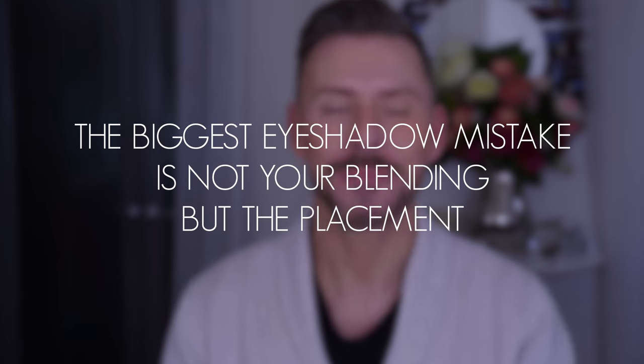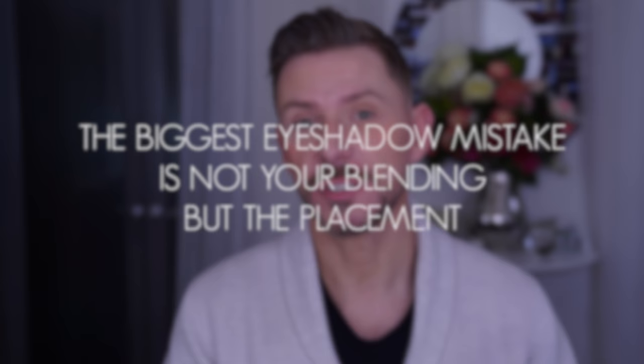Hey everyone, today I'm going to be showing you what I think is one of the number one biggest eyeshadow mistakes. So before we start let's just sort this out.